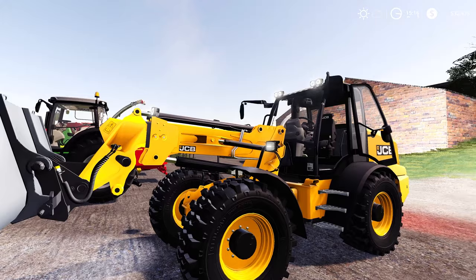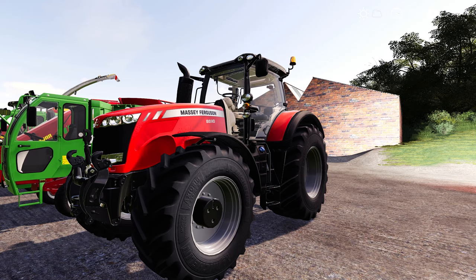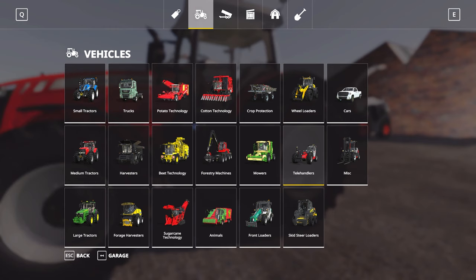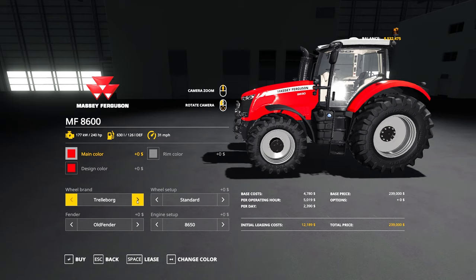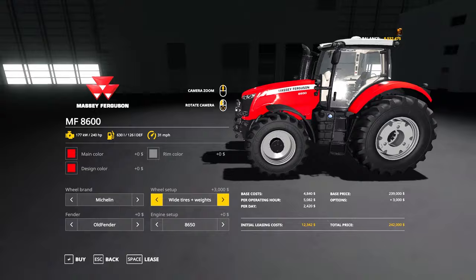Moving on — it probably wouldn't be a mod review without a Massey Ferguson, and today is no exception. This is the MF 8600 by DMG_Mitt, available across all platforms. It has a few configurations added, mainly with tire options. In the store under large tractors, the base price is around £240,000. We're going to go for Michelin tires with wheel weights, wide tires, and wide-on wheels.